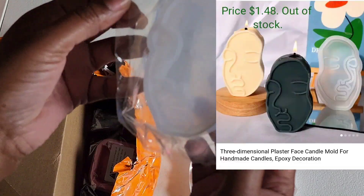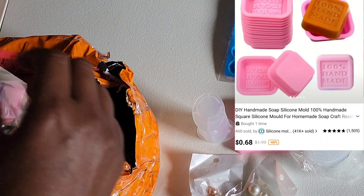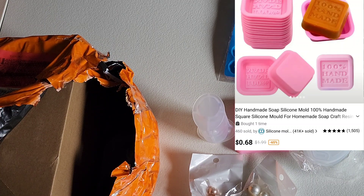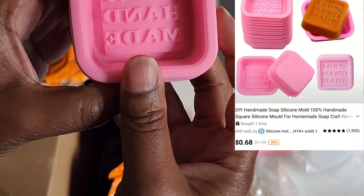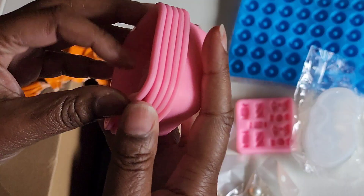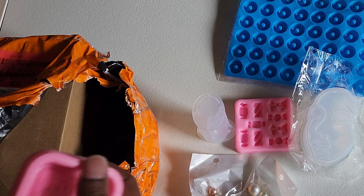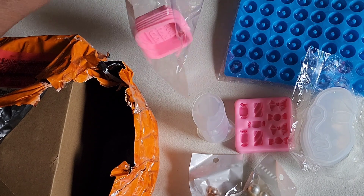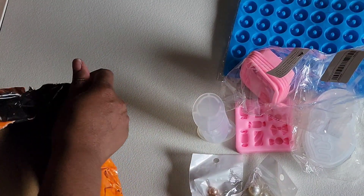And then this one is a face candle mold. And then these say '100% handmade' — they're little stickers. While I'm trying to figure out the wax and fragrance measurements, I sometimes have a lot of leftover wax and I hate wasting it, so I got those molds with that in mind.